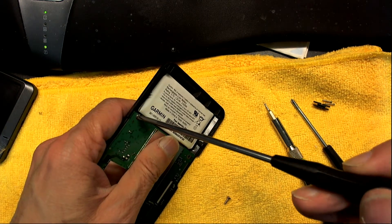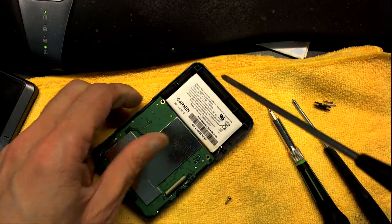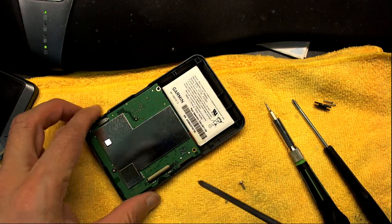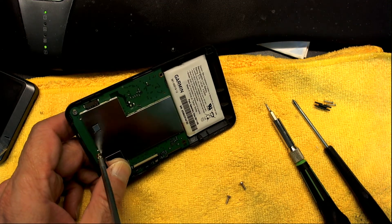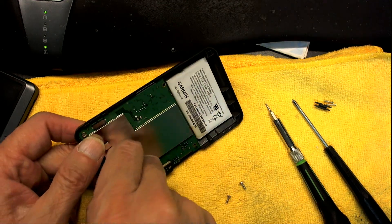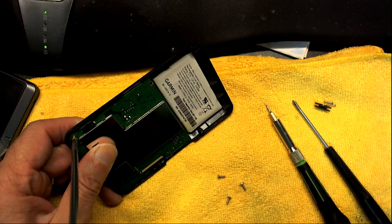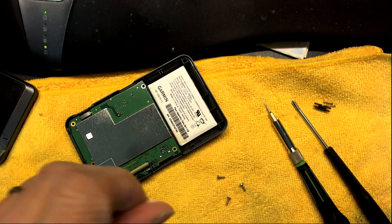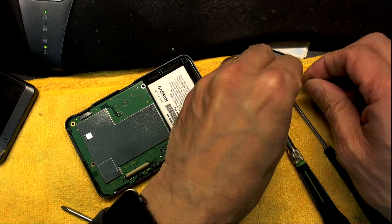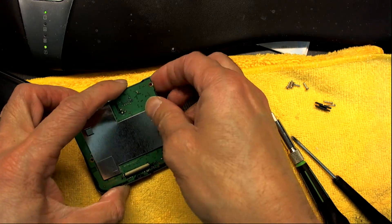Open the second screw, the third screw, and the last screw. Now we have all four screws out — make sure you don't lose them. Take the board out nice and easily.